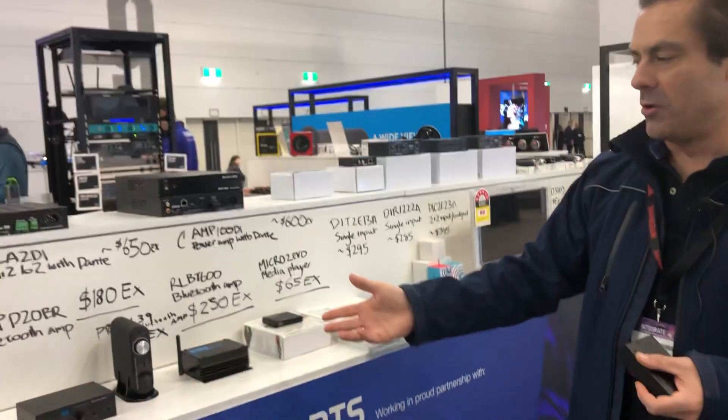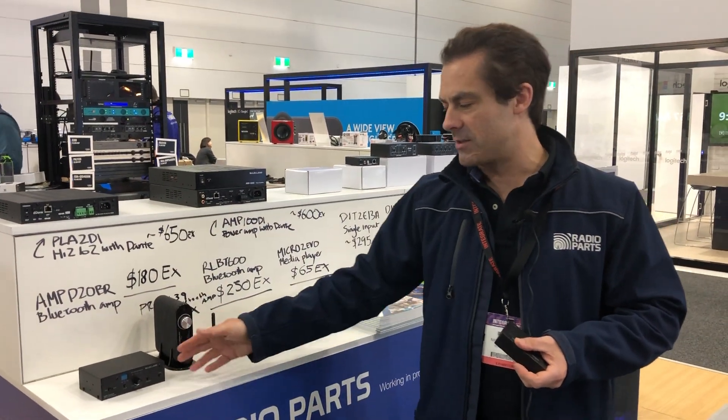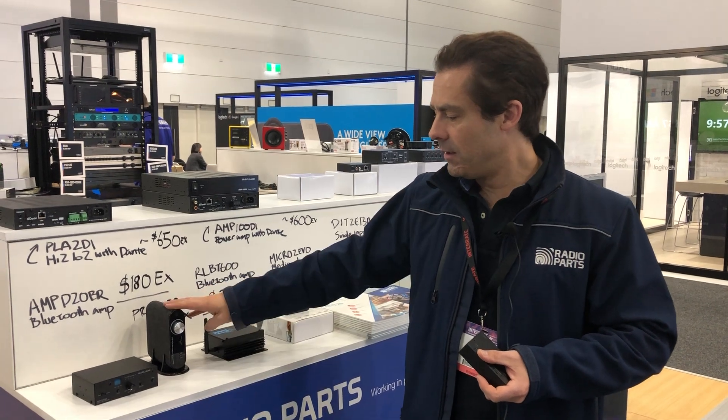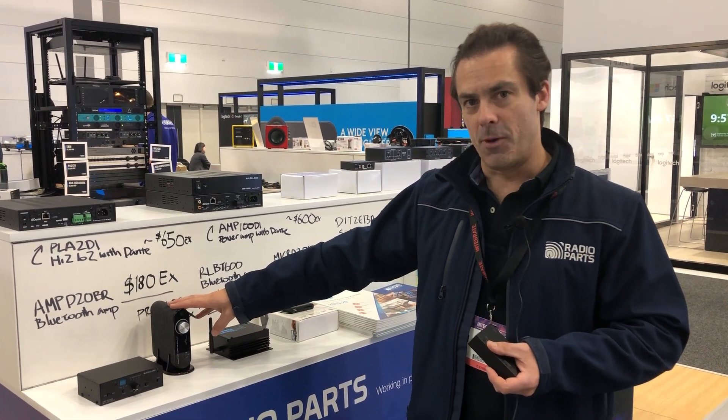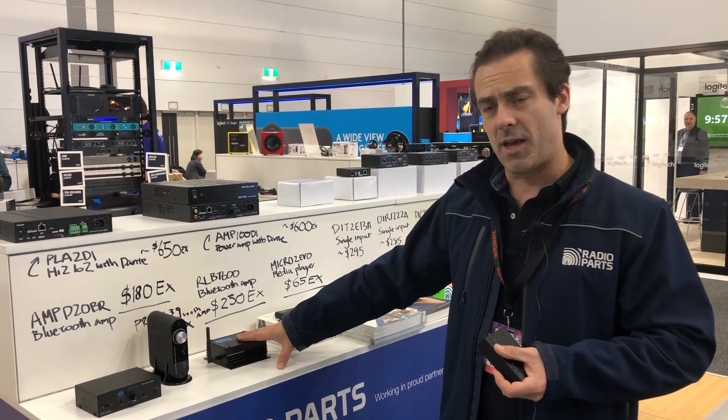Down the bottom here we've got Bluetooth amplifiers from McClellan. You've got a bunch of different solutions including some good install solutions, solutions with Bluetooth, RS232, that kind of thing. One of the very popular products is the Pro 2 Bluetooth amp — here you've got a Resilinx Bluetooth amp.